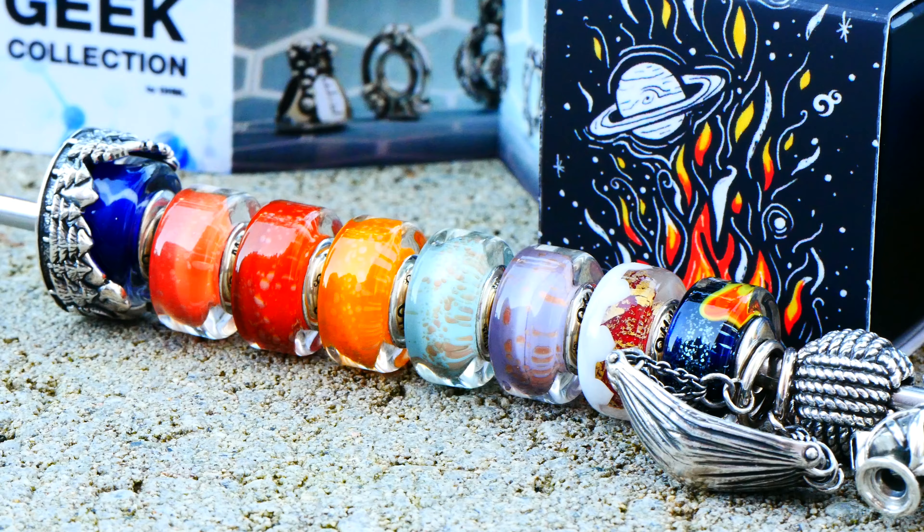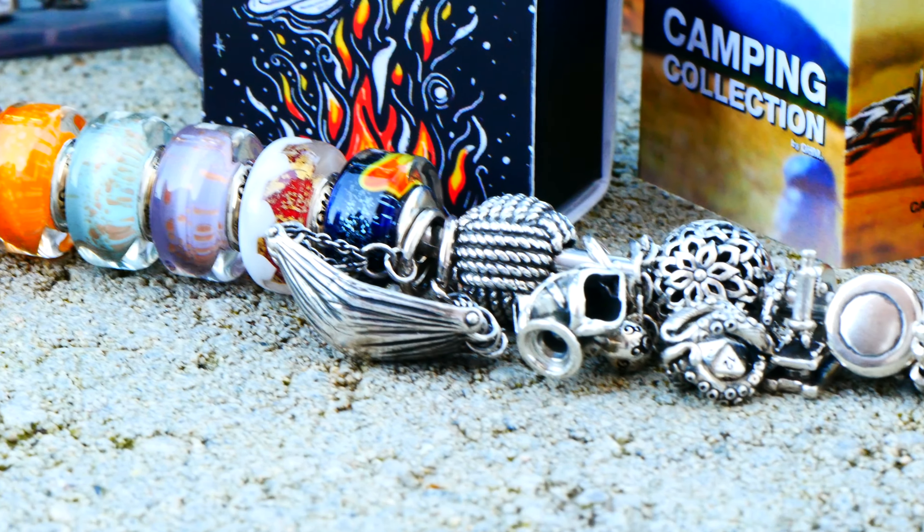In today's video I am so excited because it is own preview day for their August release coming out on August 6th. And I'm really excited about this release — it's huge. There's some camping themed beads, and if you didn't know, I love camping. I obviously love nature and the outdoors, and I grew up camping with my dad and my brothers. Summer equals camping for me.